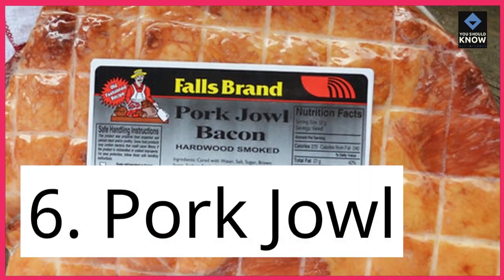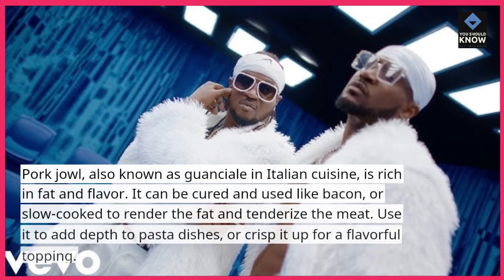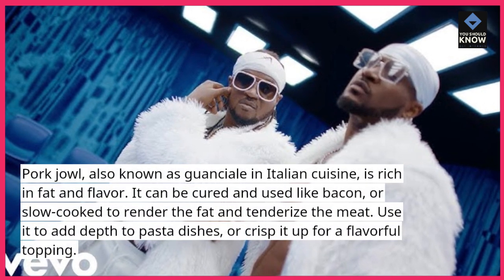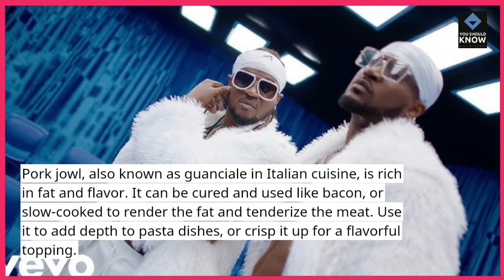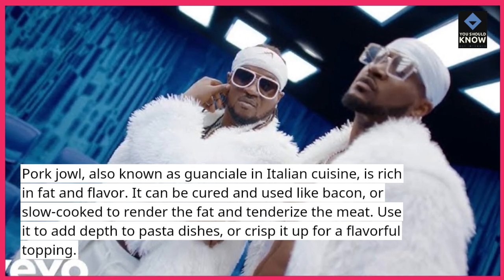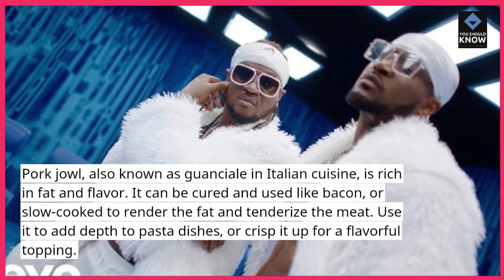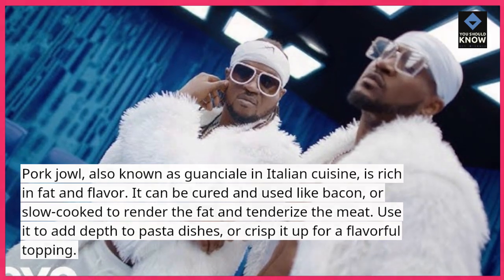6. Pork jowl, also known as guanciale in Italian cuisine, is rich in fat and flavor. It can be cured and used like bacon, or slow-cooked to render the fat and tenderize the meat. Use it to add depth to pasta dishes or crisp it up for a flavorful topping.